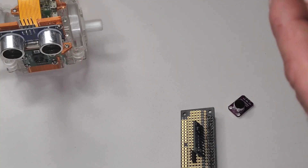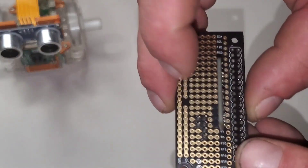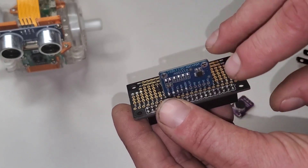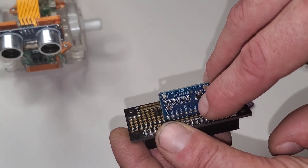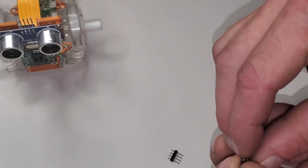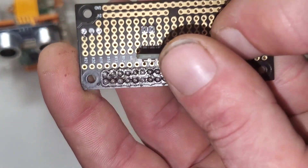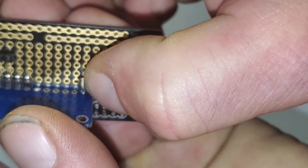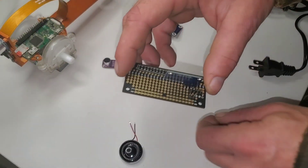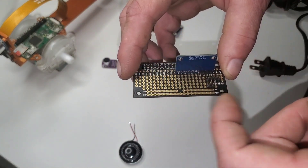We can add two pins to those same rows over here and get our power from there. The output of the microphone is going to one of these inputs over here on the ADC, so we just got to pick one of those. We can add a single right angle pin over here on the ADC with the right angle standing up. That way we can plug the microphone signal into that, and we'll have room over here for the digital to analog converter.